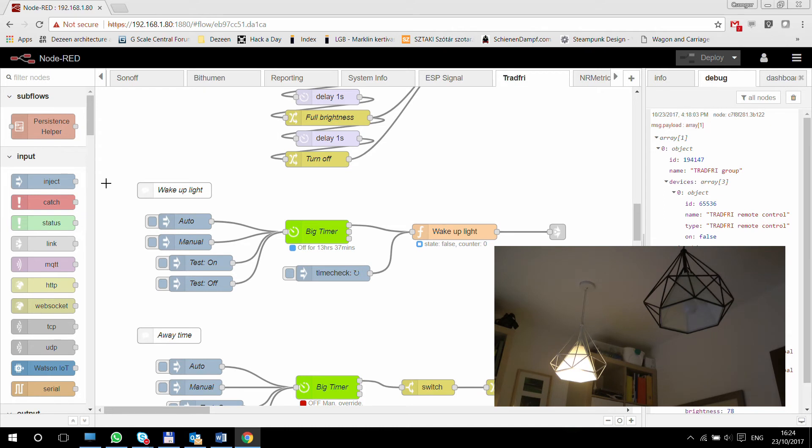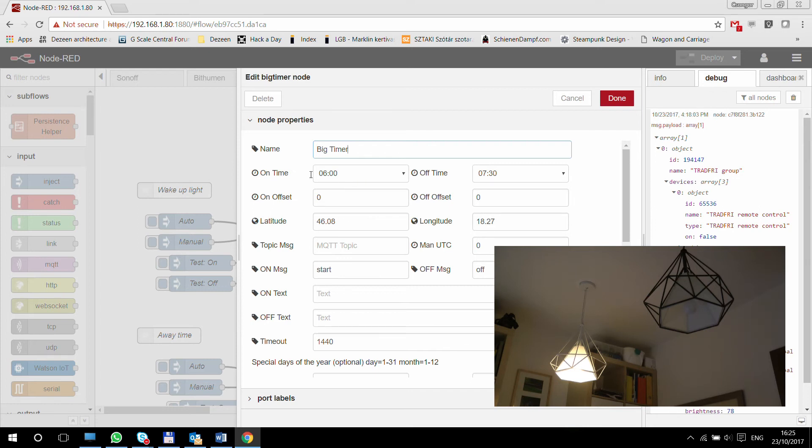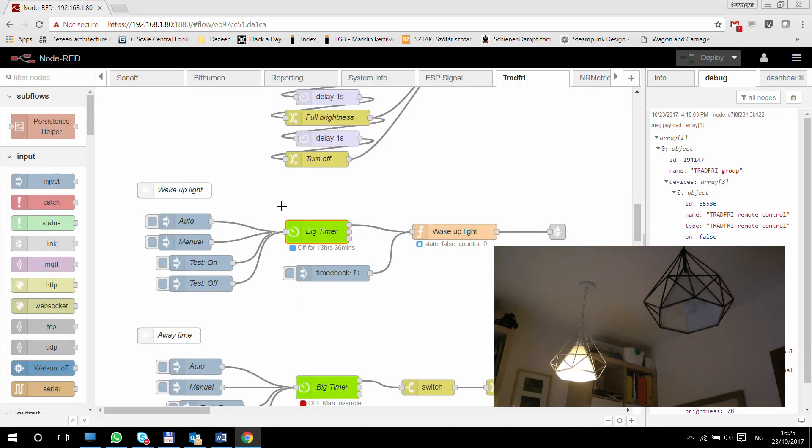The next few examples replicate functionality already available in the Tradfri app or Philips Hue app, but show what you can do with Node-RED as well. It's mostly about timers and time-related events. The first one I really liked is the wake-up light, which slowly increases the brightness of a lamp to wake you up. I'm using Big Timer for most of these timer things because of its versatility. I set an on time of 6:00 AM and an off time of 7:30 AM — the on message is 'start' and the off message is 'off'. So at 6 AM it starts bringing the brightness of one particular lamp up slowly, and then at 7:30 it turns it off.